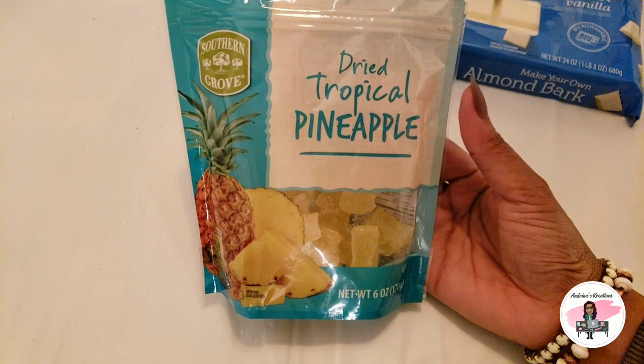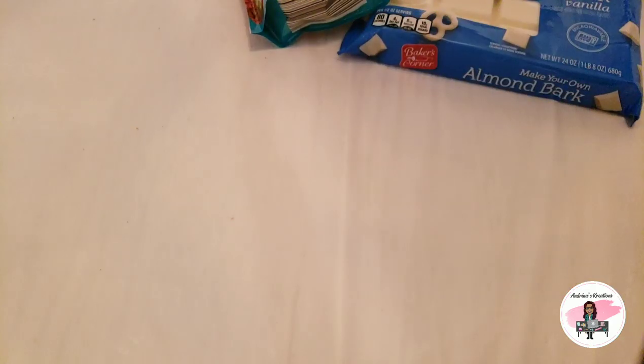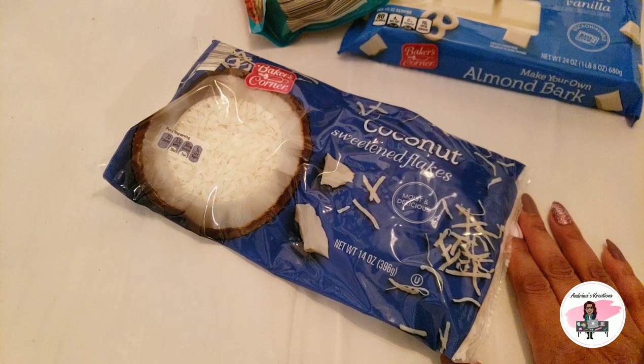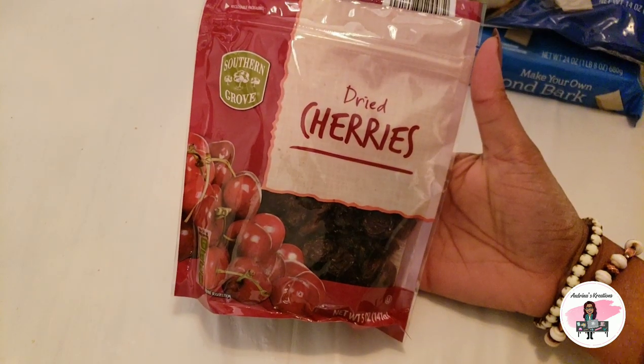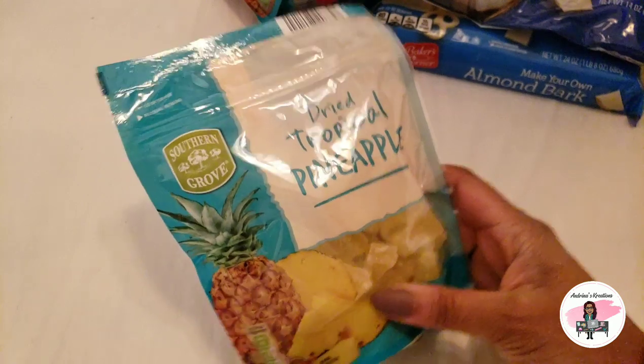I am using dried pineapples, coconut flakes, and dried cherries. I'm actually going to put two bags of dried pineapples. You need somewhere to bake your popcorn — I'm using two aluminum pans. And you are going to need somewhere to mix all your popcorn; this is just a large plastic container I got from Walmart. You need something big enough to stir everything up. Now let's get started on doing your mixture.